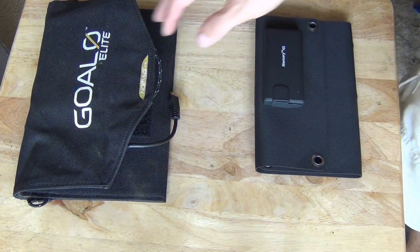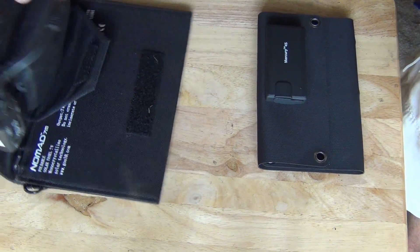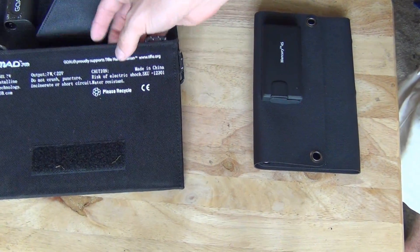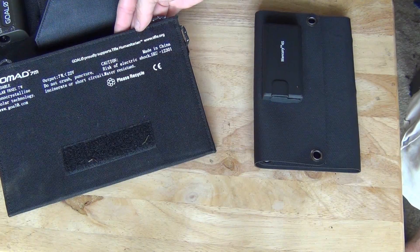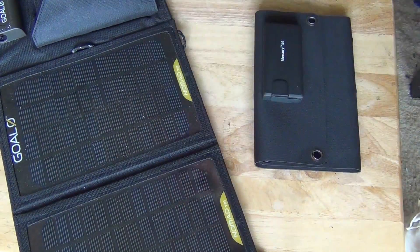I have two solar panels to talk about today. Here we have the Goal Zero Nomad 7. This is a 7 watt solar panel with 7 watts output, but I'll tell you some bad things about this solar panel.